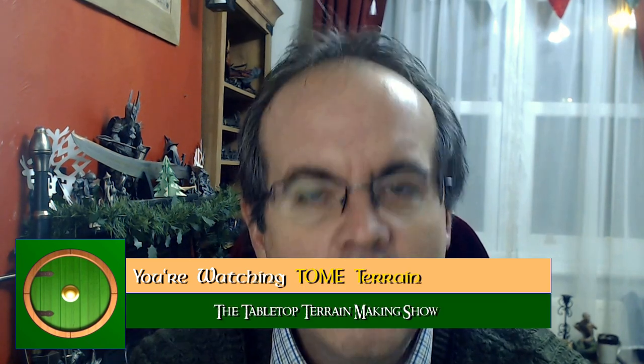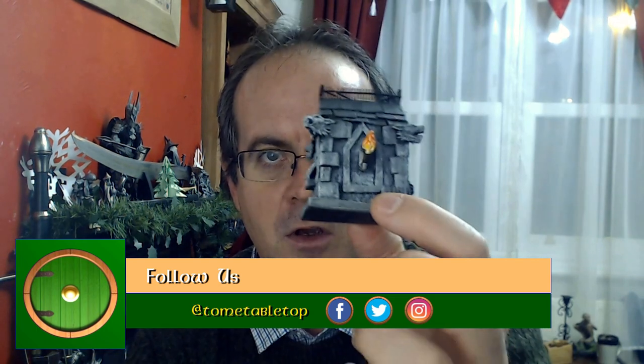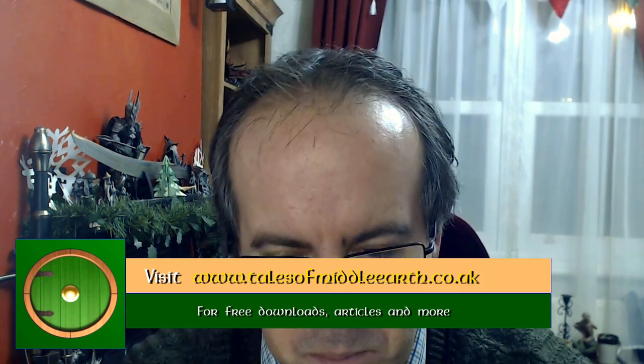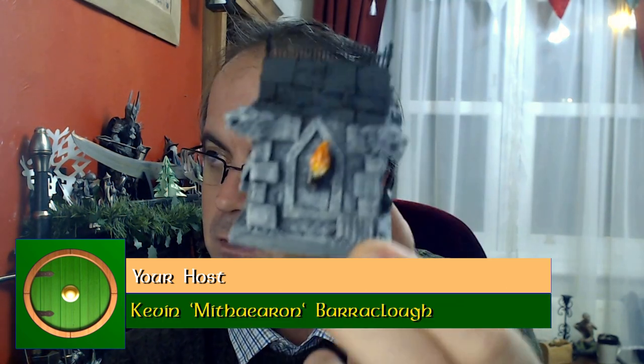Hello, welcome to another terrain guide. In this we're going to make something quick and small but nicely detailed. I'm going to make this a roadside shrine for use in any war game. You can use it in Warhammer, Age of Sigmar, Kings of War, just something like this. So let's get making this.